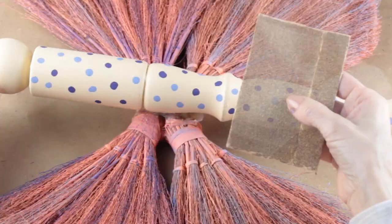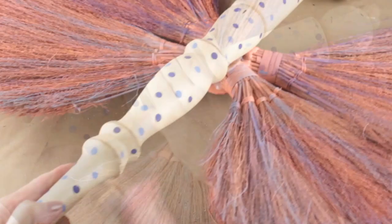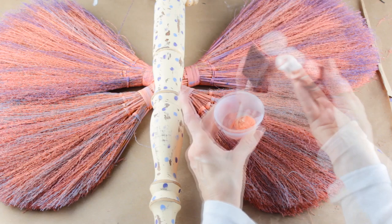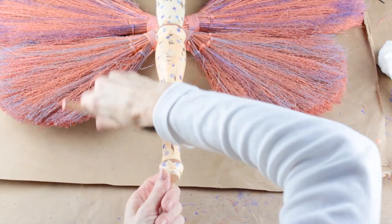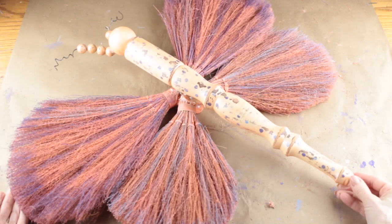Because I'm hanging it on my barn I really want a rustic look, so I'm using a piece of sandpaper to give it a really good sanding. With everything sanded, the last step is to add one final coat of paint. I've watered down a pretty coral that matches the wings and I'm giving the body and head a final coat. The end result of four brooms and a coffee table leg is this beautiful rustic butterfly. I attached a wire to the back and hung it on my barn.